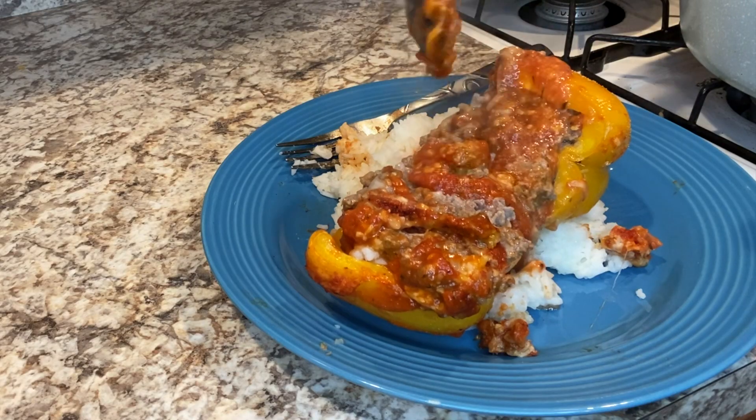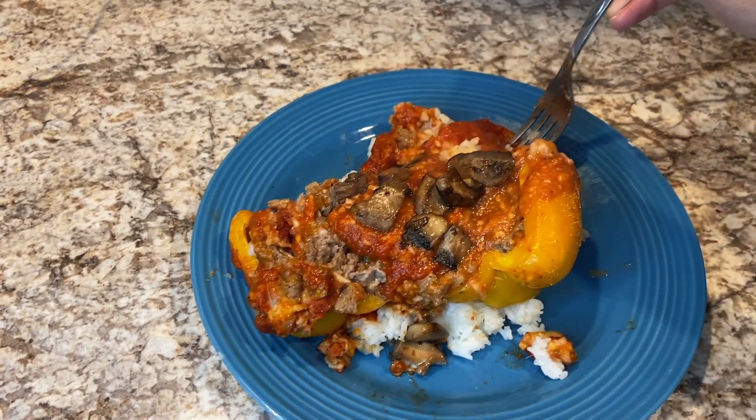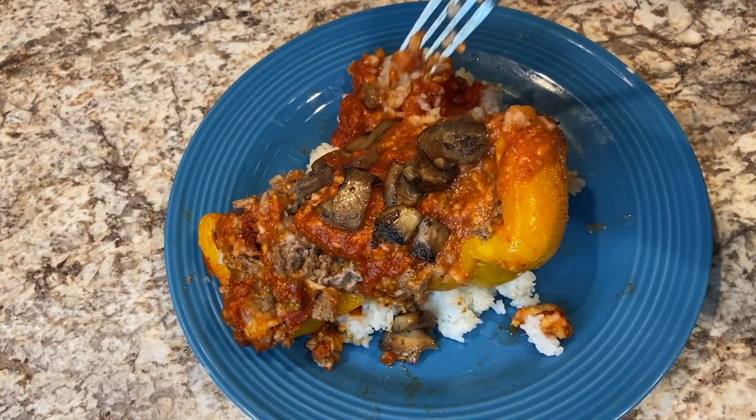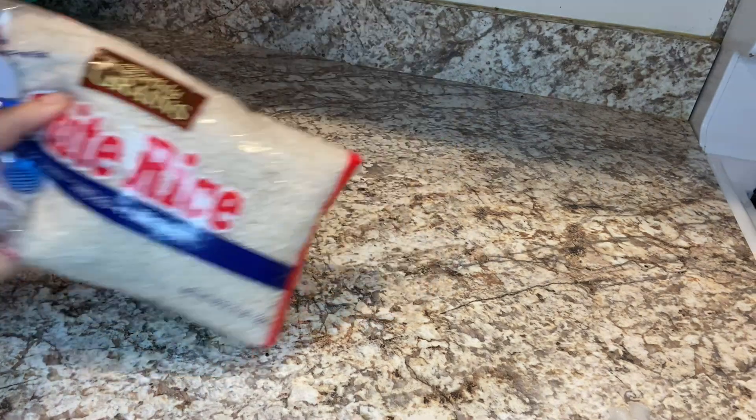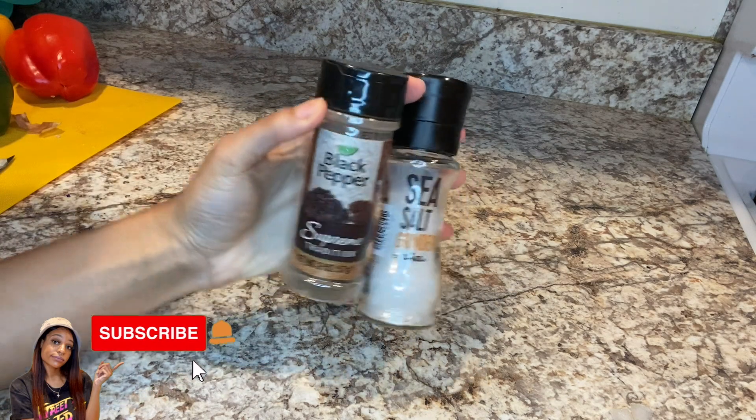What's up guys, welcome back! Today we are making my famous stuffed peppers, so let's get into it. You're gonna need four bell peppers of your choosing, some ground beef, a bag of white rice, some Goya adobo seasoning, salt and pepper, paprika, some garlic powder, cajun seasoning — this is optional — onion powder.